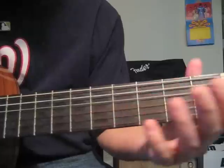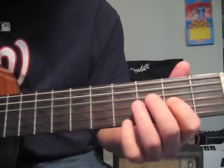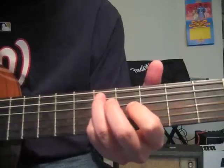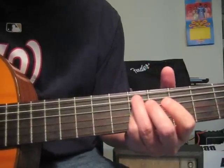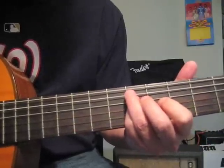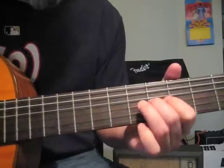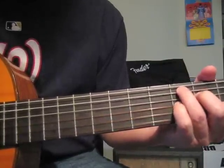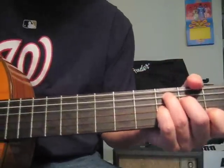That would be 3rd fret D string, 2nd fret, E, G. Then using the same strings we come all the way to the 5th fret, and then if you want to be cute you can go down here like this.